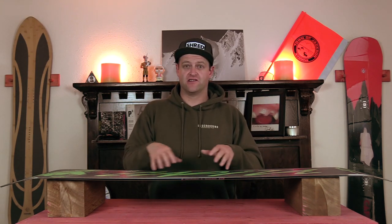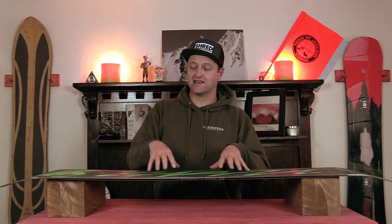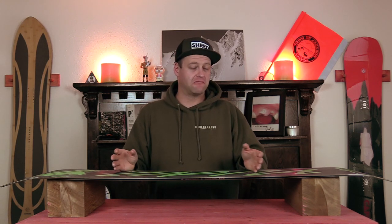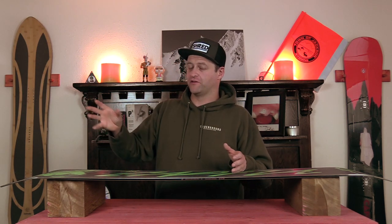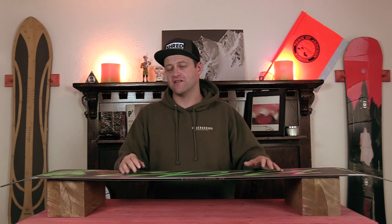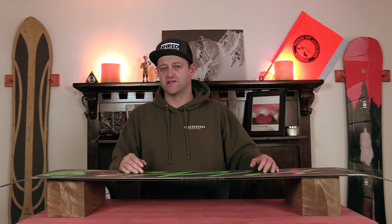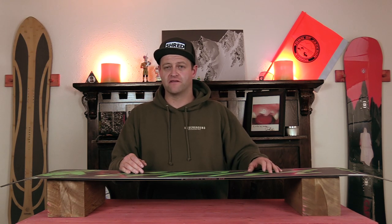It also makes it easier to get a consistent base grind and to just keep the board flat. Sublimation is just a graphic printing process, and while companies may extol the virtues of this as being some great thing, realistically it's not affecting the ride of your snowboarding enough to really matter.